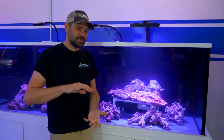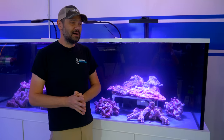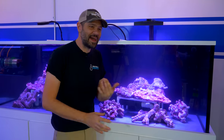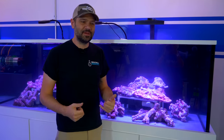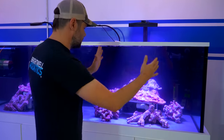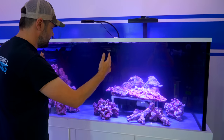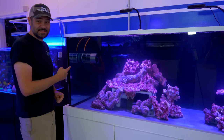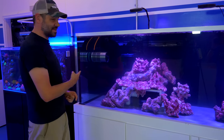I'm leaning towards eight XR30 Radions or six XR30 Radions, but if I have the inclination I really want to go with multiples of XR15s — that could be 10 or 12. I'm really going to build out this section, then this section, then this section.